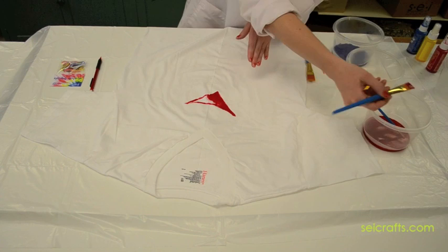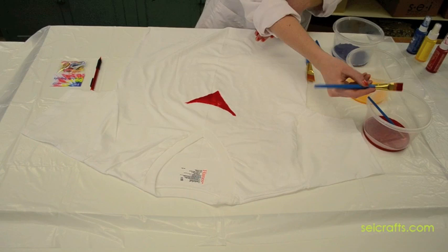As the tumble dye is non-toxic and water-soluble, painting shirts is a great activity for kids of all ages. The technique required is only as difficult as the image that you choose.